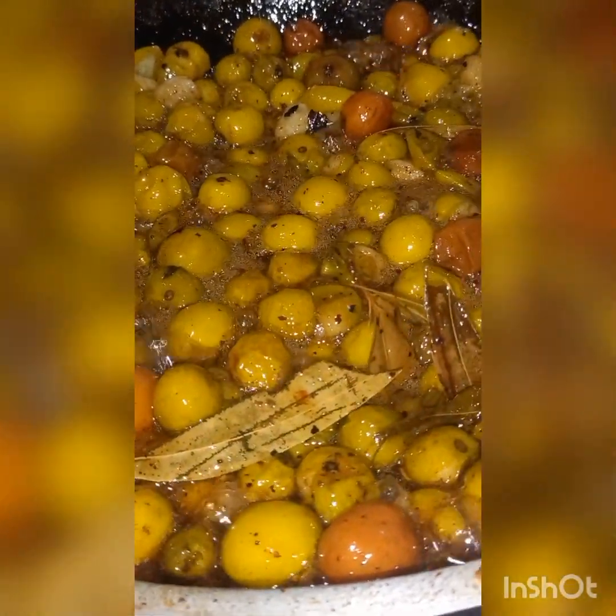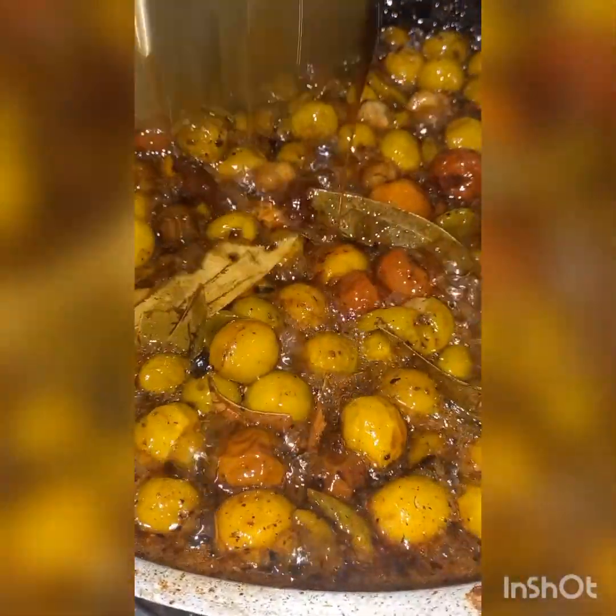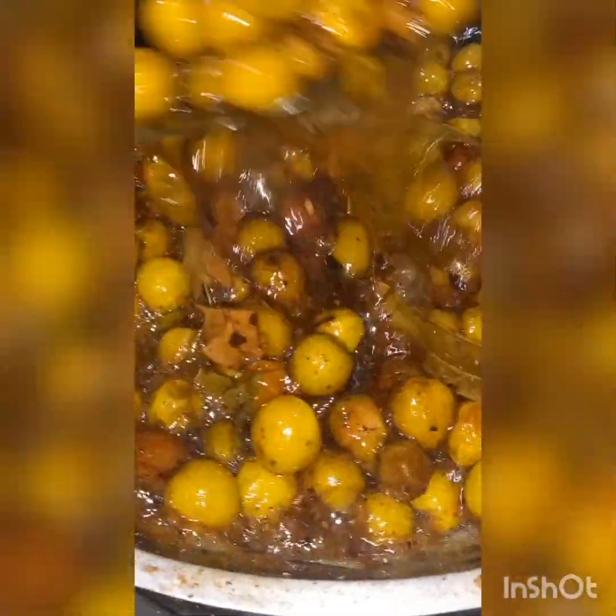Let's see what we have at the table. The fried rice is very cool, very warm and delicious.